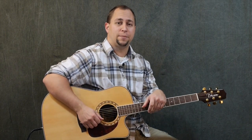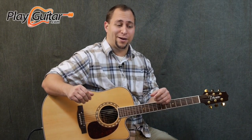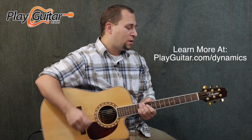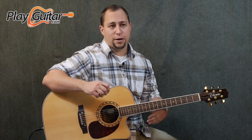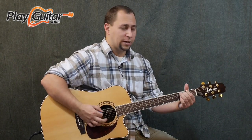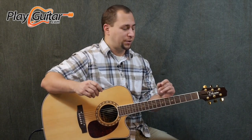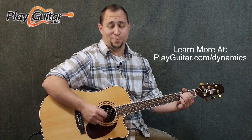Welcome to the second in a short three-video series. I'm Jonathan Bocher from PlayGuitar.com, and the series demonstrates what we cover in the Dynamic Rhythm Guitar course at PlayGuitar.com/dynamics. In the first video we talked about how you can take a simple strum pattern — just eighth notes — and using techniques like chugs and palm muting, give it a little bit of life. In this one I want to talk about yet another way to add extra zest into simple chord progressions. We were looking at a chord progression of E minor and C major.